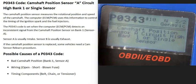Today I'm talking about a P0343 code, what it is and how you could go about fixing it. A P0343 code is a camshaft position sensor circuit high, bank one or single sensor.